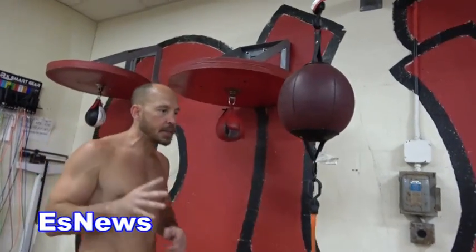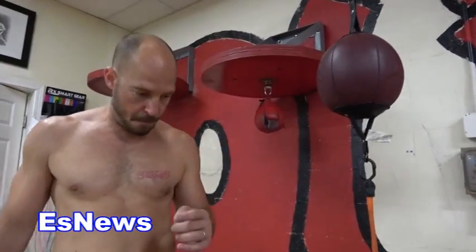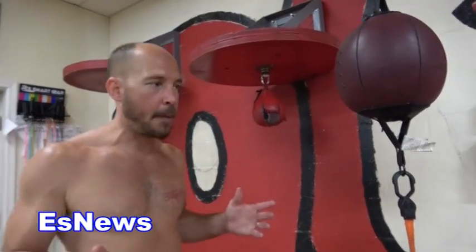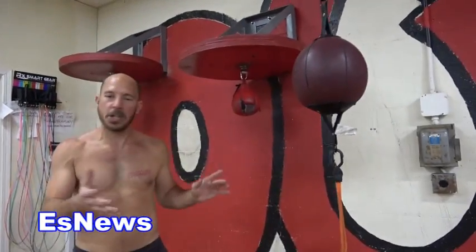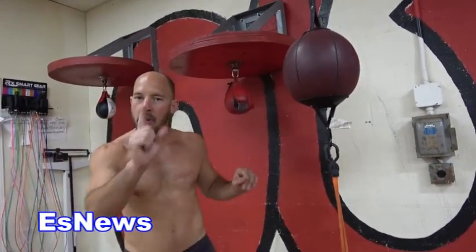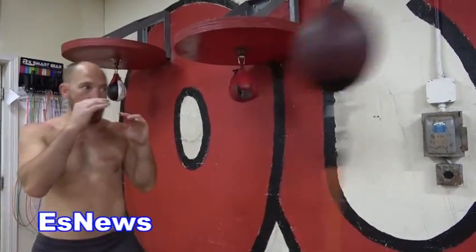Why? Because you have to utilize timing and distance, which are the most fundamental basic building blocks of boxing. So this bag — let's treat it like an opponent. I'm not sure what it's going to do. I don't know anything about it, so I use my jab to study it. I see how it reacts when I throw my jab.